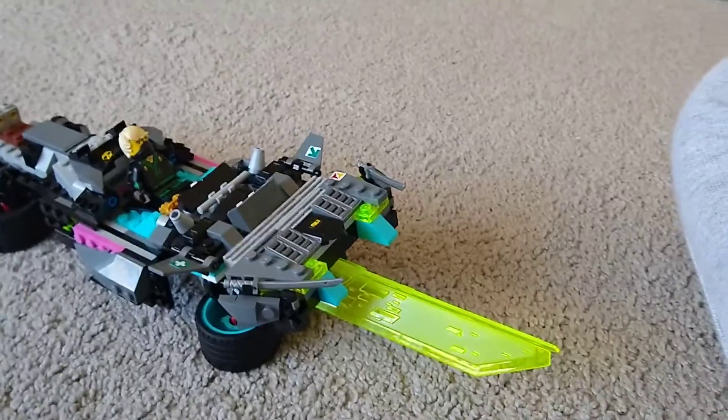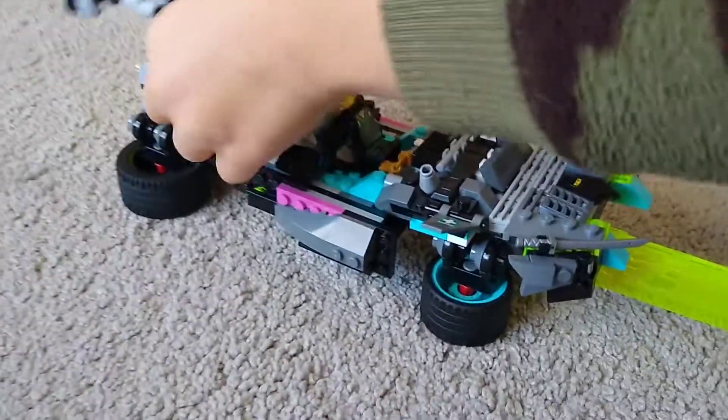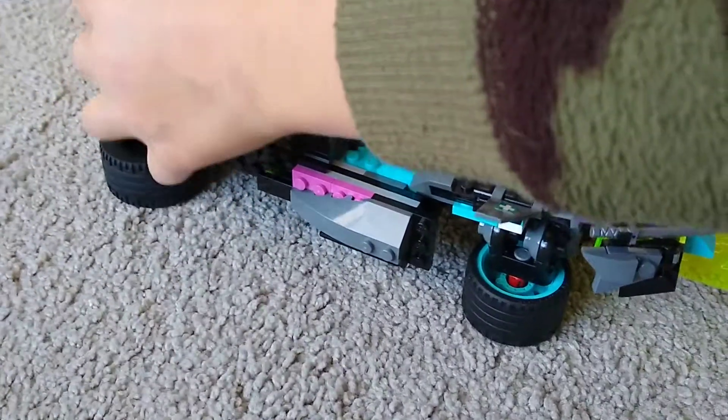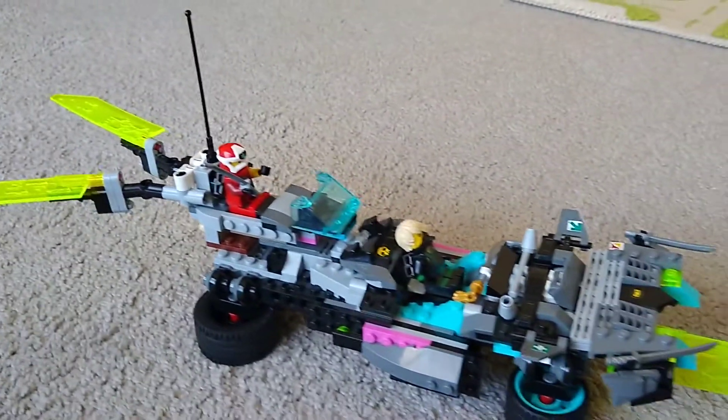I didn't rebuild this whole thing. I just made it from the Tuner Car. That's the abilities of the three-in-one thing I have here. I hope you have fun with this. Bye.